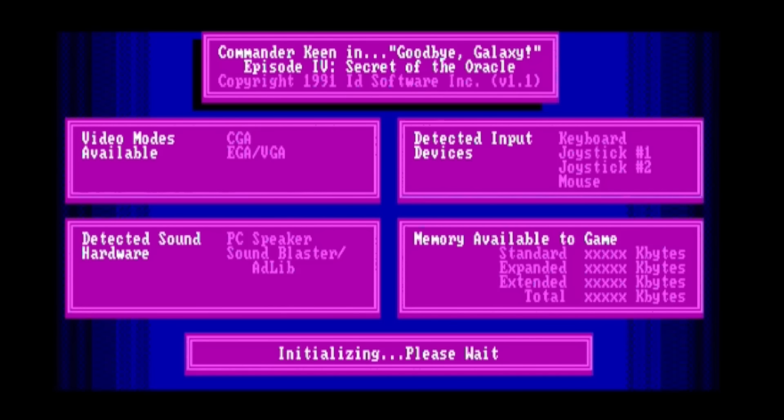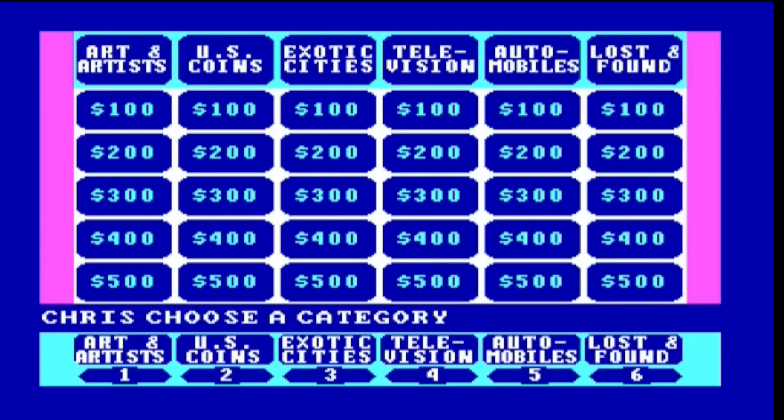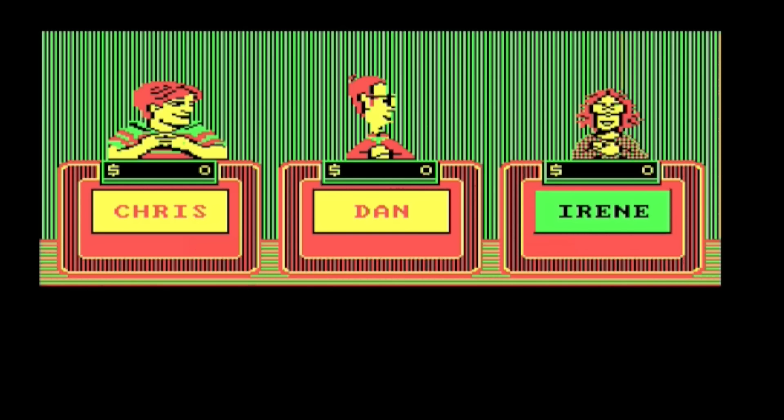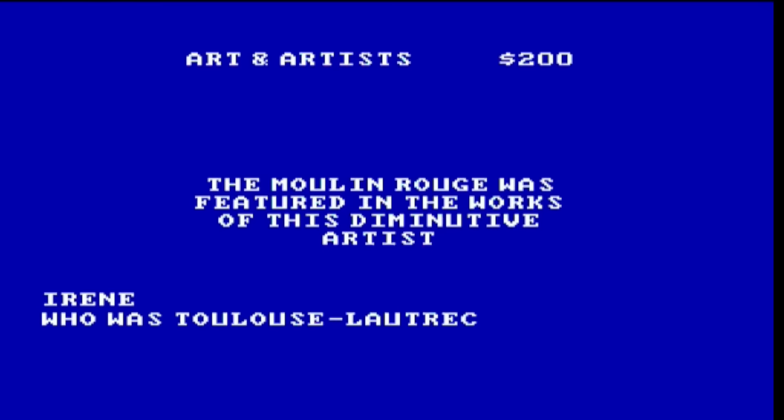Now it's time to have some fun. Unfortunately Commander Keen Goodbye Galaxy did not load and I didn't troubleshoot it. Fortunately though, Jeopardy did, and you can see me here playing against Dan and Irene. When it comes to art and artists, Irene knows her stuff — pretty impressive. I didn't have a clue and didn't even get a chance to buzz in, but apparently that is the answer. We've learned something today.